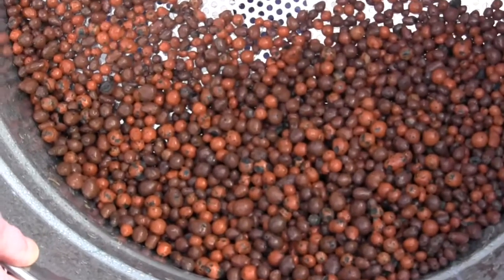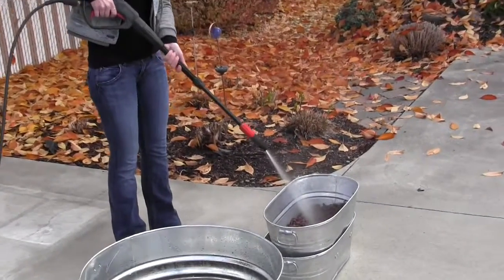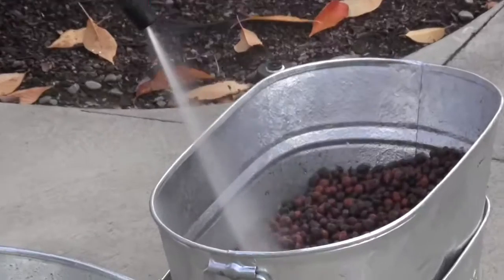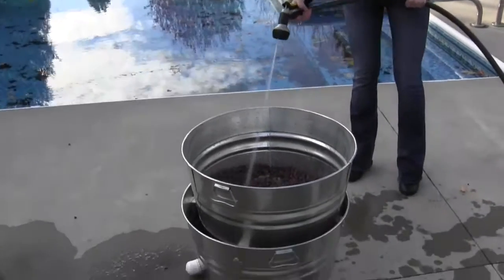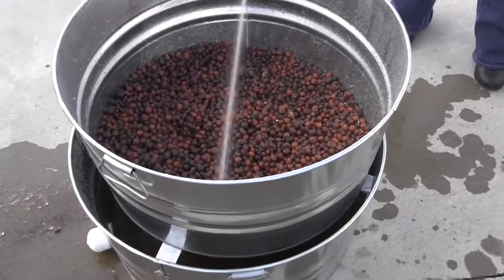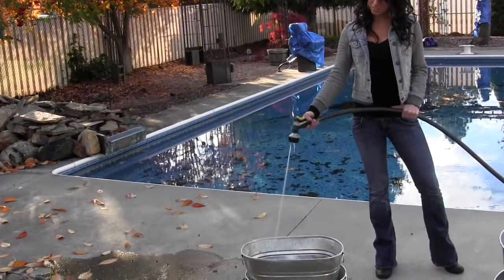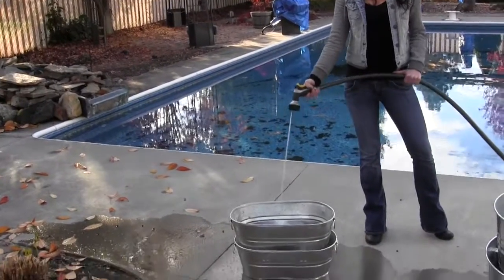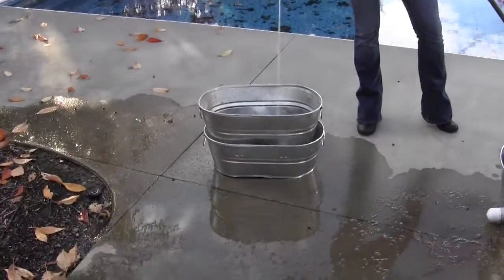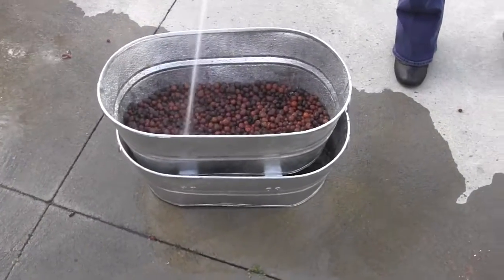We also have a miniature version which just has a reservoir that you would dump out somewhere. And if you don't have a pressure washer, we'll show you how easy it is to utilize just a regular garden hose with a pressure nozzle on the end. It basically uses the same process, takes about the same amount of time, but it can be a lot more convenient if you're in an area where you're restricted from using a pressure washer.